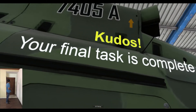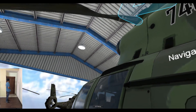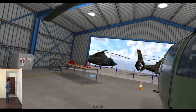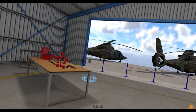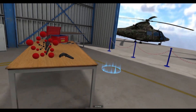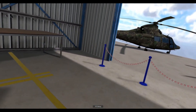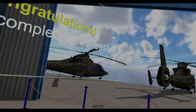Kudos! Your final task is complete. Navigate to the highlighted circle to finish the training. Congratulations! Training completed successfully.